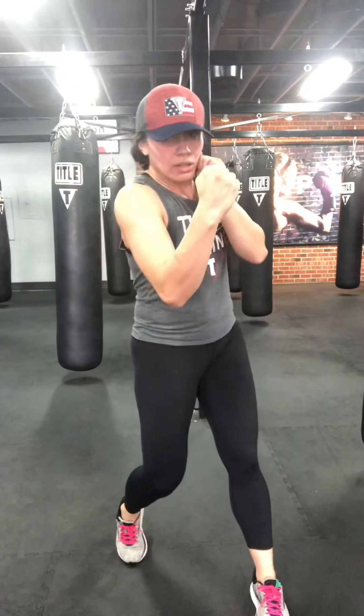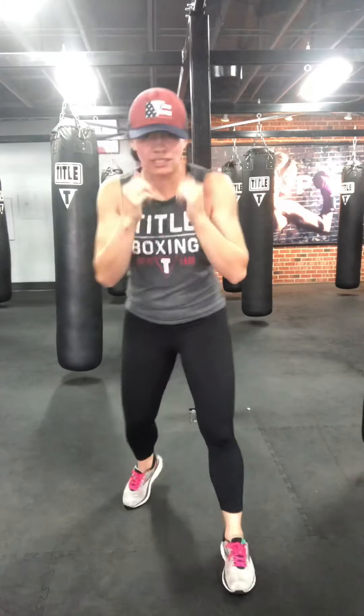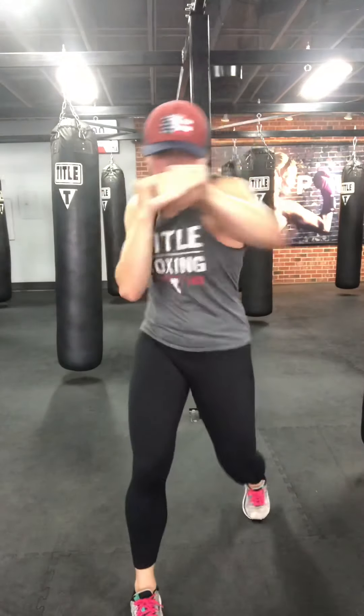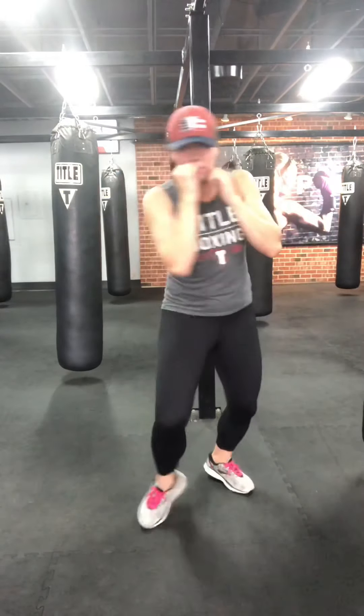Next combo: rear upper, lead hook, cross. Upper, hook, cross. Hands back to the face, relax the neck and traps. Can you get your hands back to your face after every single strike? Work both stances — rotate, rotate. Three more, two more, one more. Shake it out.